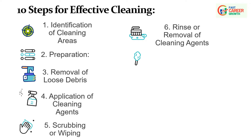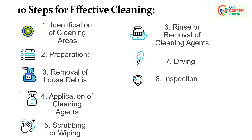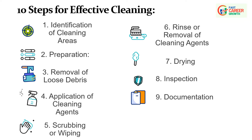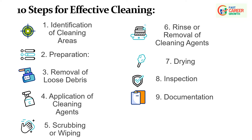Step 7: Drying — allow cleaned surfaces to air dry or use clean, dry cloths to remove excess moisture. Proper drying is crucial to prevent the growth of mold, mildew, or corrosion. Step 8: Inspection — conduct a visual inspection of the cleaned areas to ensure all contaminants have been effectively removed. Check for any signs of damage, wear, or issues that may require further attention. Step 9: Documentation — document the cleaning activities, including the date, areas cleaned, cleaning agents used, and any observations or issues identified. Maintain records for future reference and analysis.